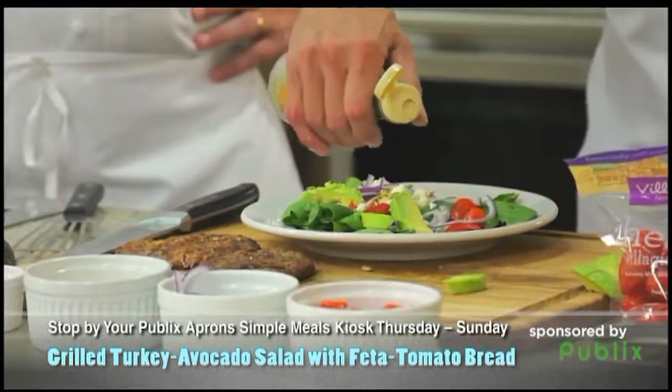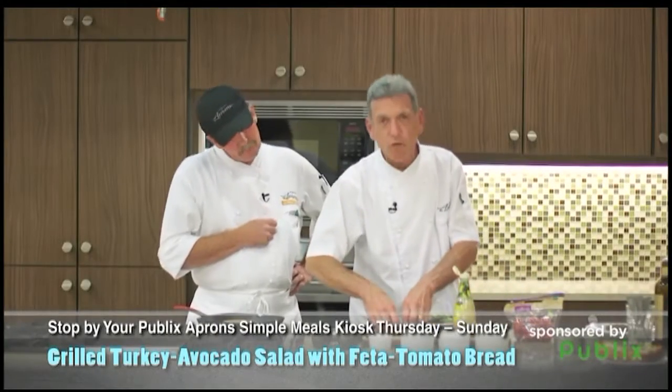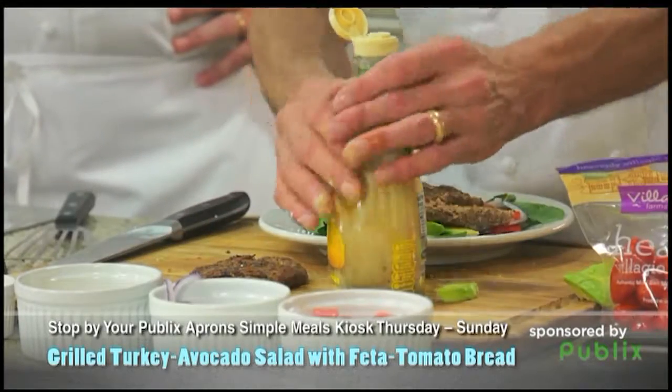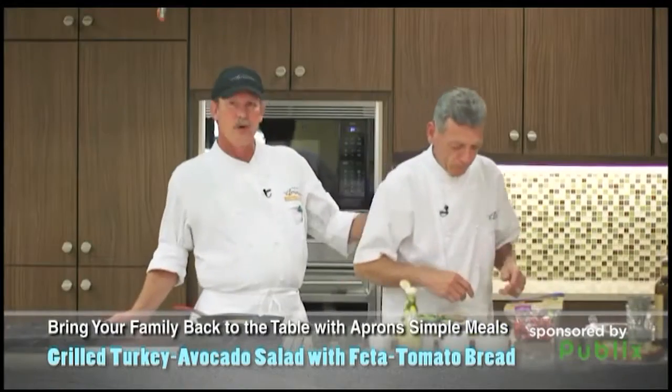Now here's the thing I want to show you: put some dressing on here, but don't toss it all together. Then put your turkey on top and put dressing on the turkey, because it is very, very dry — but it gives it that nice flavor. Beautiful. And then you do some tomato bread. Absolutely wonderful.